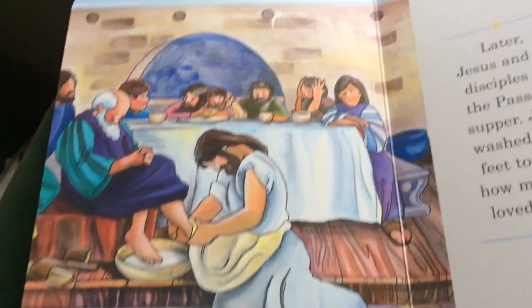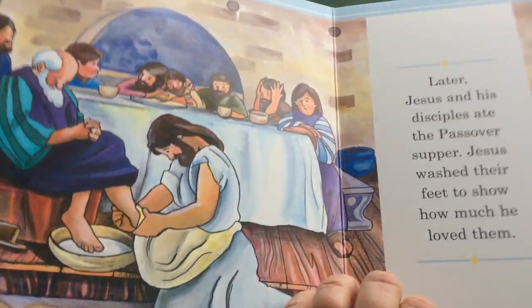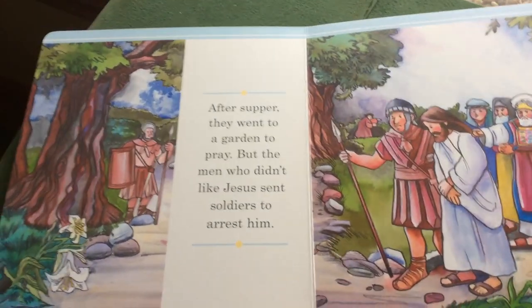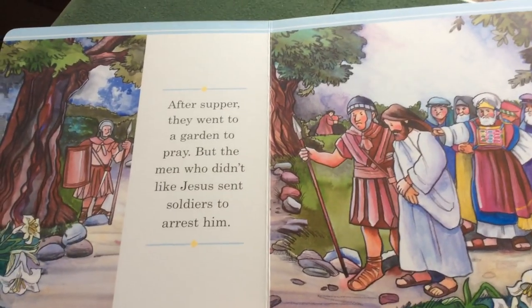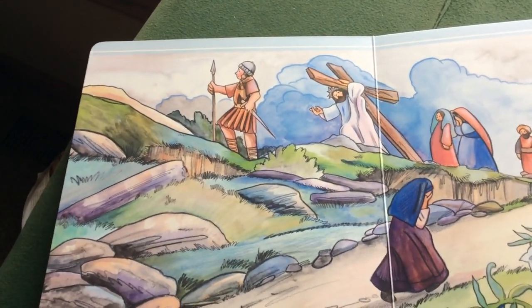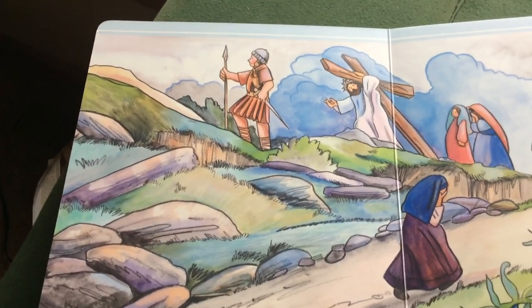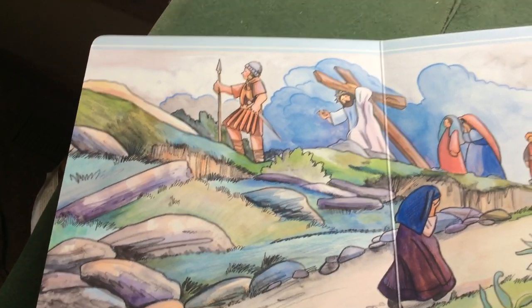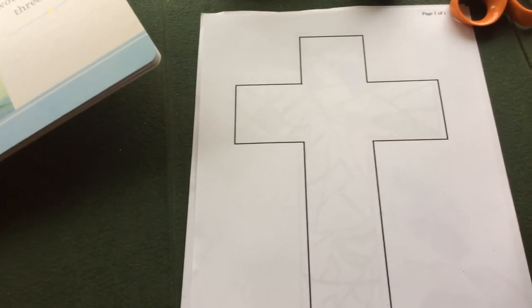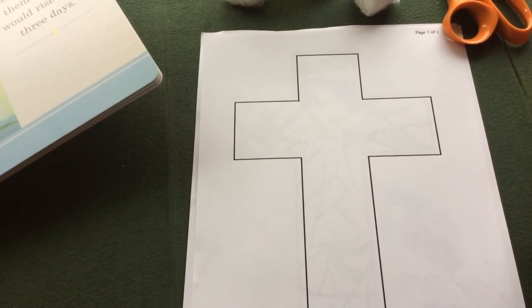He went through Maundy Thursday eating supper with the disciples and washing their feet. He went to the Garden of Gethsemane and was taken prisoner and finally led to Golgotha, where he would die on the cross for our sins. That leads us to the cross where our sins took Jesus, darkened forever.